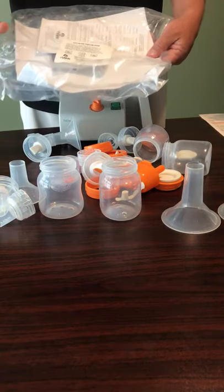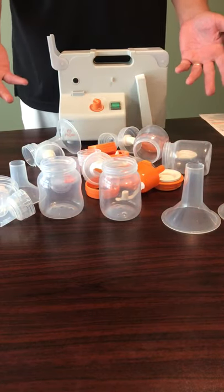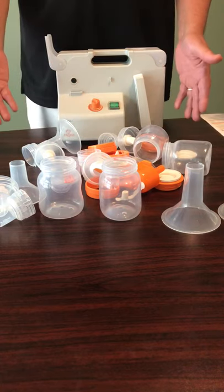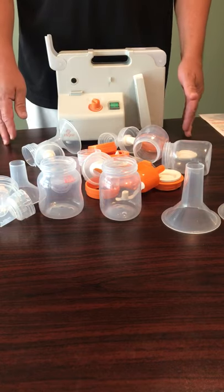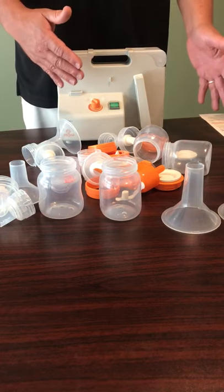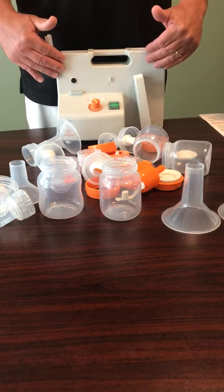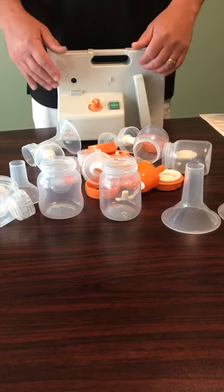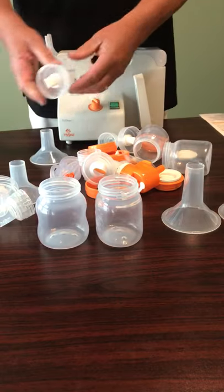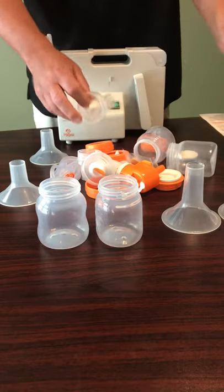There's some paperwork in here which tells you what's included, so as you can see we have a number of parts and pieces here. What I want to do — if you're opening this up in front of the mom it's going to be a little bit overwhelming — so we're just going to take out a couple of components and show you exactly how those components operate on the pump. To do that we're going to need two of our milk storage containers. We have four in here so we're just going to take two.